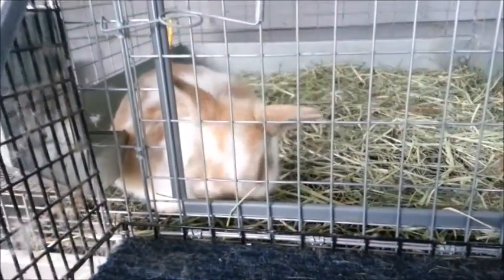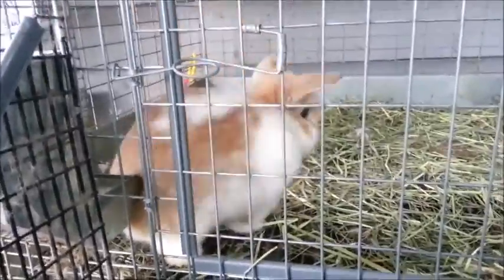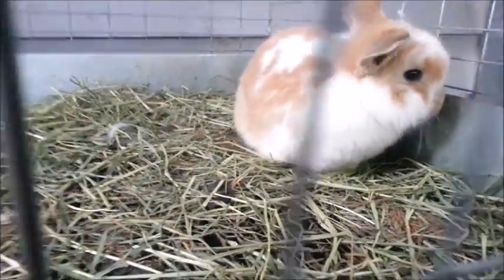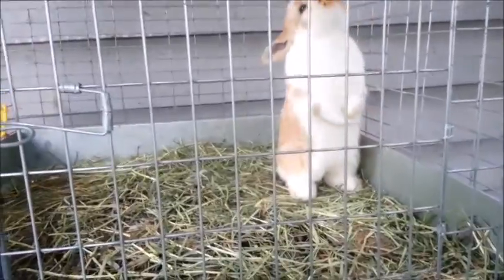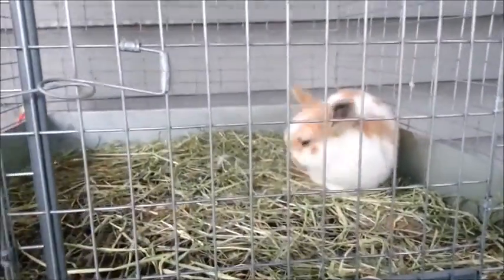Hey guys, Holly here and today I'm going to be showing you what I do to get ready for a show and how I get my rabbits ready for a show. This is going to be Clementine's first show — she's about 10 weeks old so I'm excited to see how she does, even though she's so little, so I'm not expecting that she does really well, but we'll just have to wait and see.